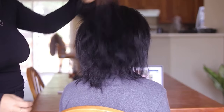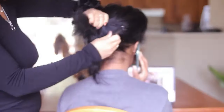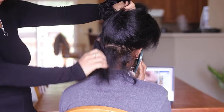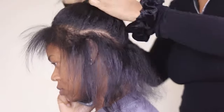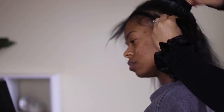Hey everyone and welcome back to my channel. My sister is in town again and we decided to give her another sew-in. In today's video I am doing the three-part sew-in, which is a little less versatile than my five-part sew-in. If you're someone who wants your hair to be a little bit fuller or you want to fit more bundles, this is the perfect method for you because you can fit a lot more tracks on there.